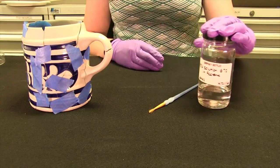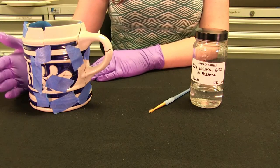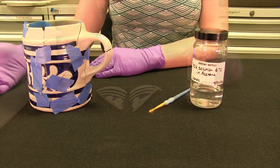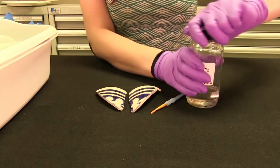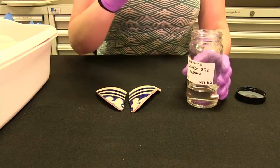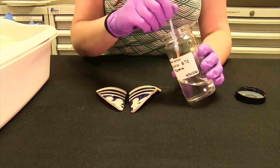Our glue is all done and we're ready to mend our replica tankard. If this was an actual artifact, we would fill out lots of paperwork and take before and after pictures. I've got my two pieces and I'm going to apply a small amount of glue.